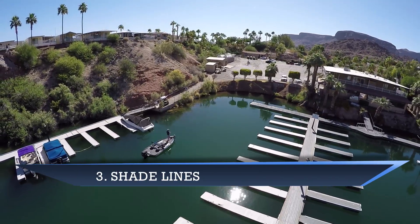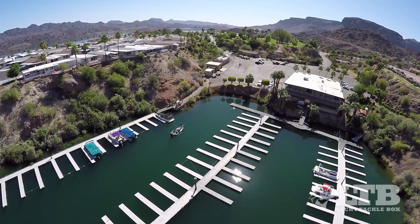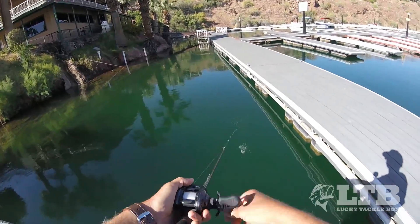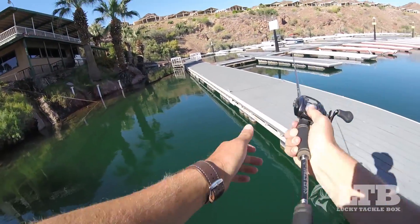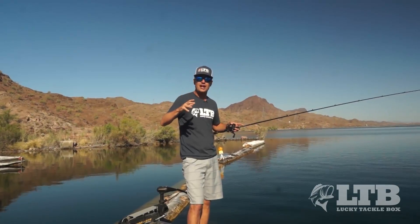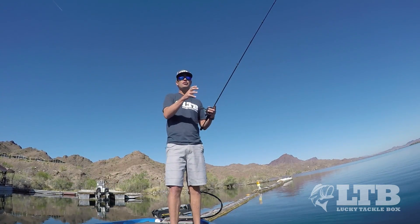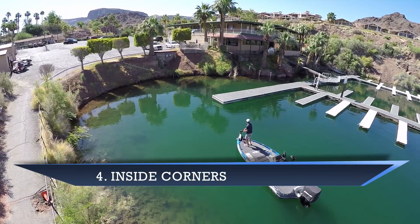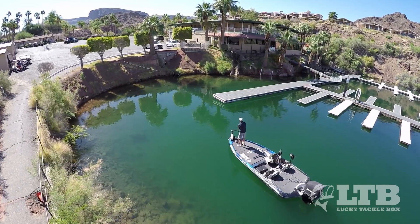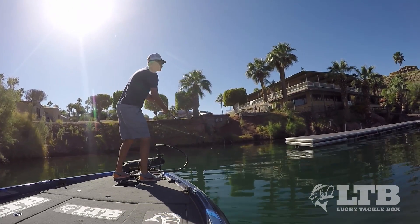Third, as the sun comes up it creates shade and the marinas really heat up, so I like fishing the shade lines. Anytime I can get an angle where I can make a long cast and bring the bait all the way through the shade, I'll just burn it with a quick retrieve — all that noise this bait makes can really trigger fish out of that afternoon lull and make them react into feeding. Fourth, along with shade, I like any inside corners — anytime there's a little corner of a dock against the shore. Fish will sit right in that corner because they're positioned to feed, and they can be an easy fish to catch.